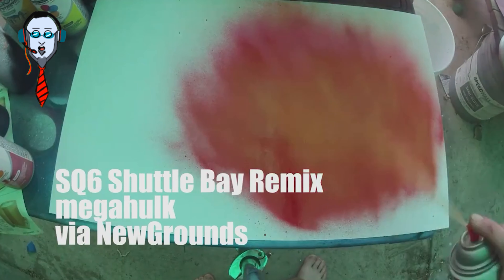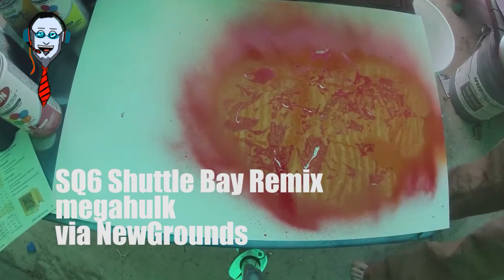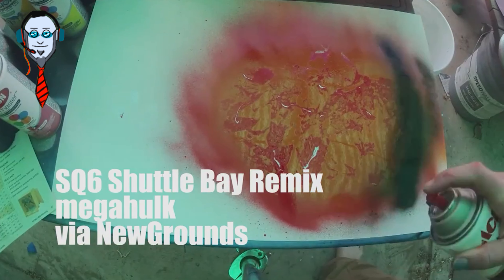I have no idea which one this is. The video didn't have a thumbnail. I think it's going to be red and orange though — I just have a feeling.